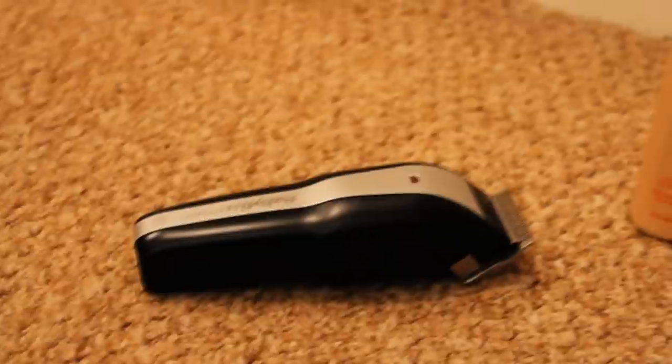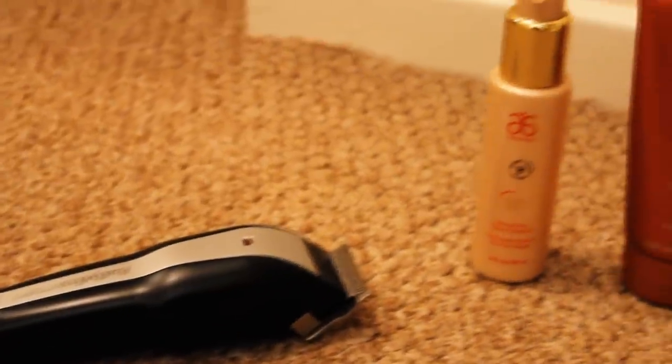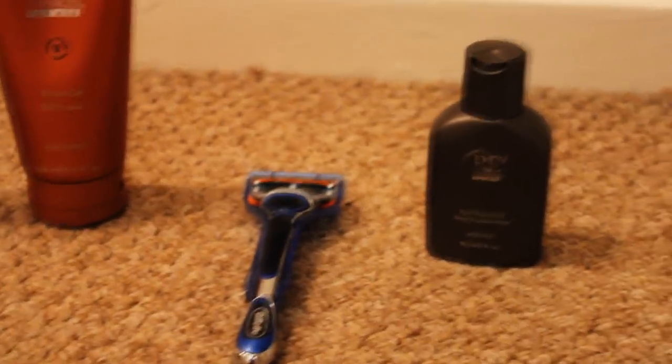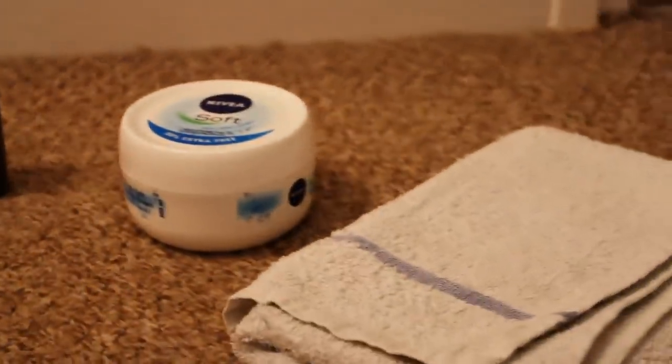A couple of things that you will need before we start. You will need some hair clippers, you will need some facial cleanser, shave gel, shave balm, aftershave balm. You'll need a hand towel or a gym towel that you can soak in water. A razor — I wouldn't use a Bic razor because it will cut your scalp to bits. Or some moisturiser instead of the aftershave balm.